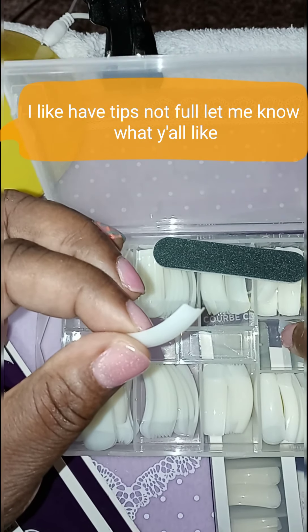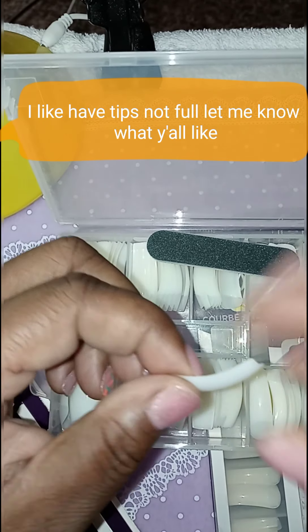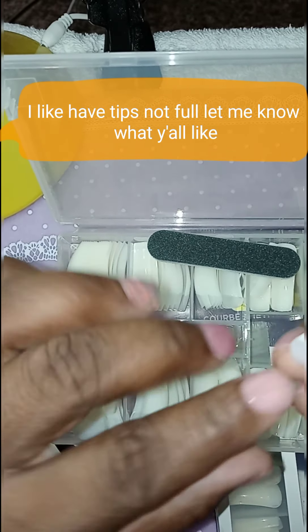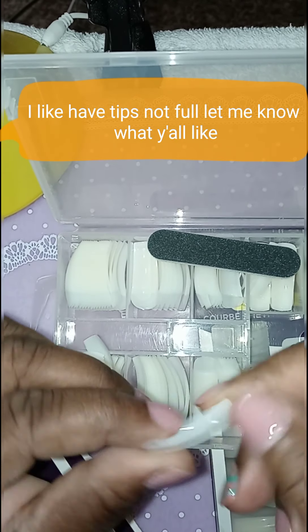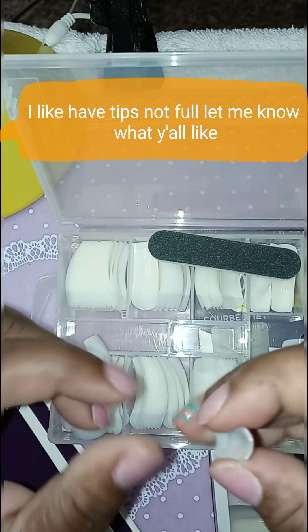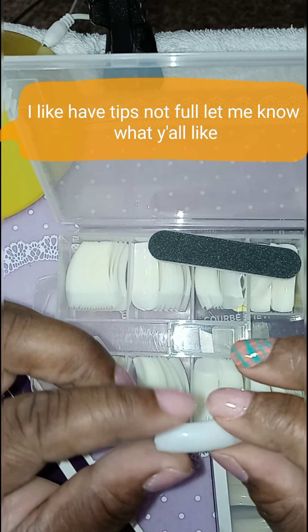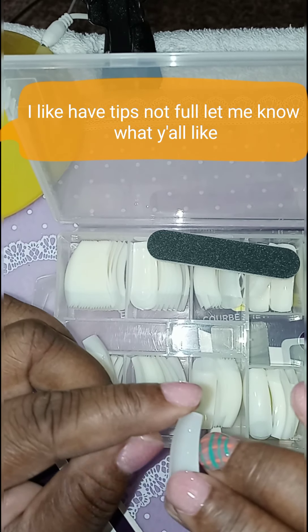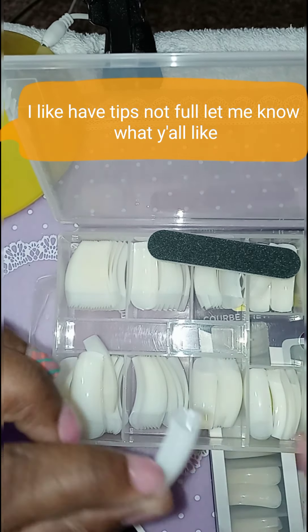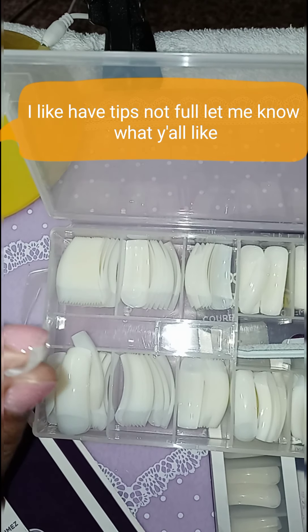I like the half tip nails. So if you all know where I can get the half tip nails from, please leave it in the comment down below. Because these are the full tips, and I don't like the full tips — I just like the half tips. But I ordered these from eBay, I believe. And I don't know the price of them, but I would look for the price and let you all know how much I paid for them. And it comes with a file.